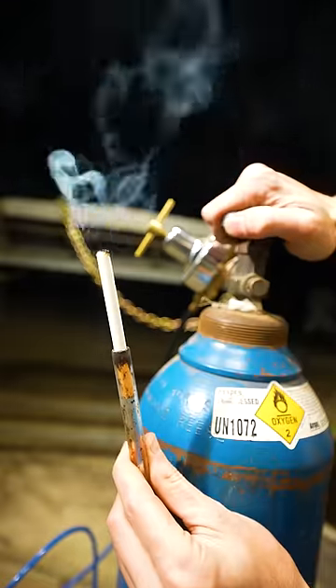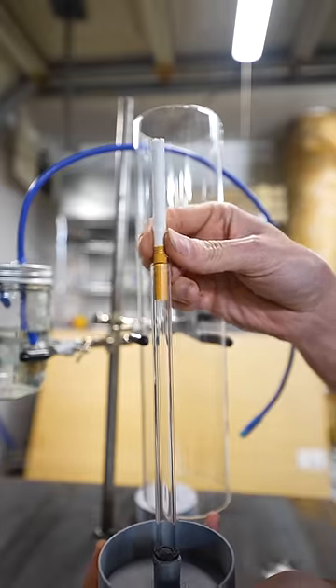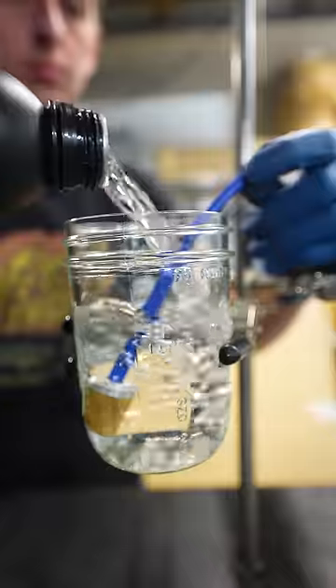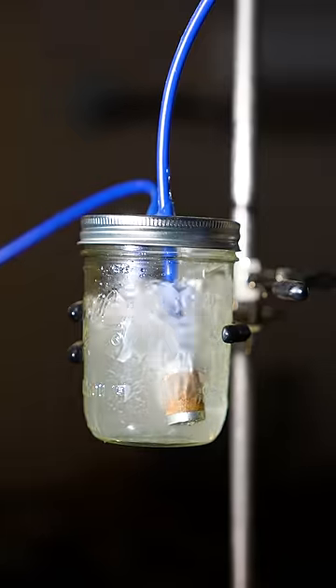I invented a machine that smokes cigarettes to find out what would happen if you smoked a cigarette in pure oxygen. It's pretty simple. The vacuum pump actually smokes the cigarettes, and then all the smoke gets bubbled through this jar which is filled with water, and it traps all the smoke and tar.